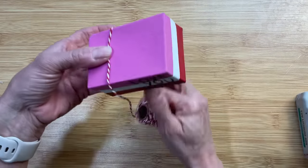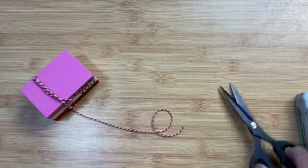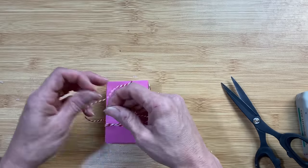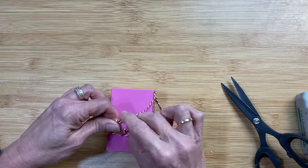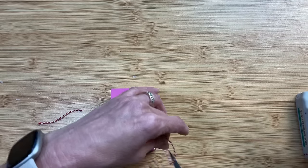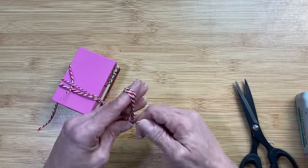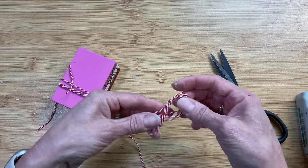I'm using red and white baker's twine to tie our little mini book stack together - I love how this turned out. I'm also going to use the bottom parts of those boxes for another project. To finish off this book stack, I wrap twine around my fingers a few times and tie it in the center to make a little bow for the top.